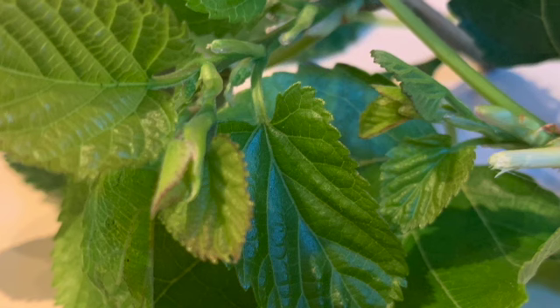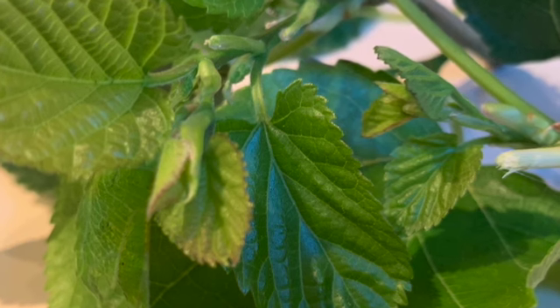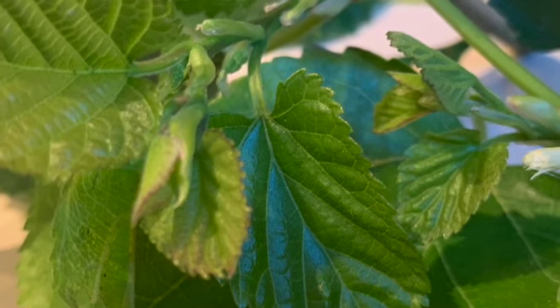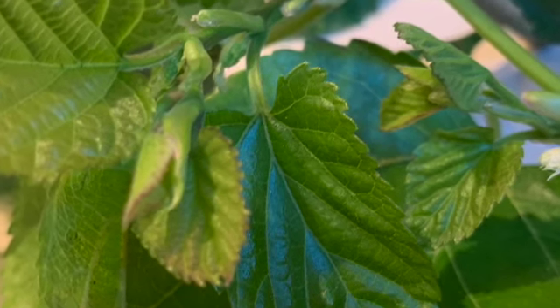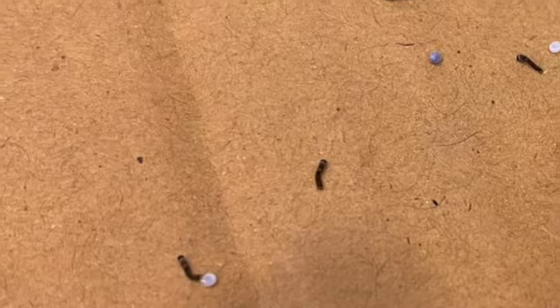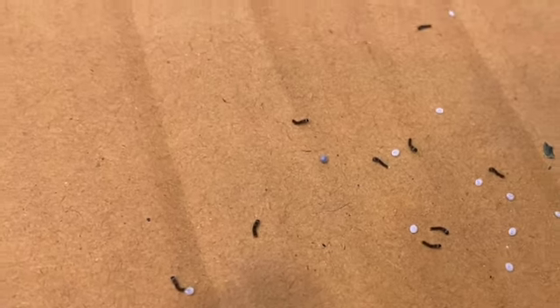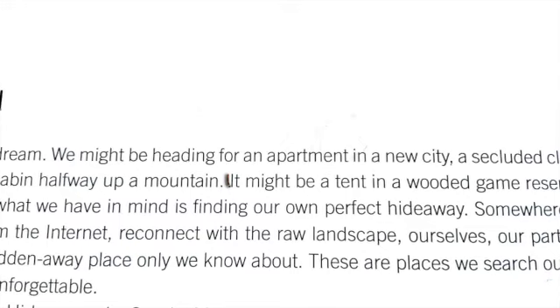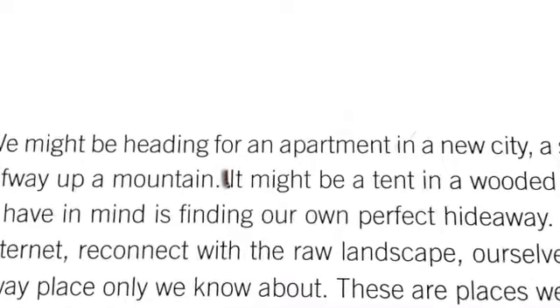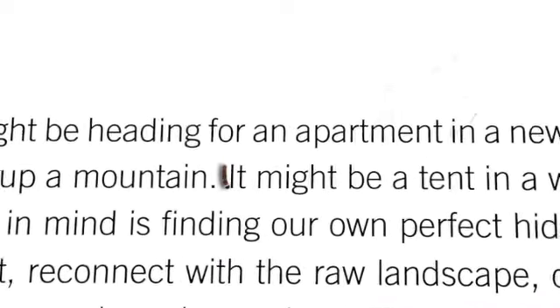When springtime arrives and the mulberry trees have fresh new leaves, the babies will hatch. They will grow best if they can eat fresh little leaves of the white mulberry tree. When the baby larvae emerge from their pinhead-sized eggs, they are very, very tiny — about as long as the capital letter I or the letter L on a typewritten page.